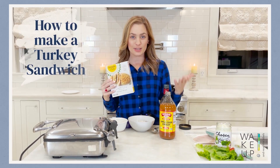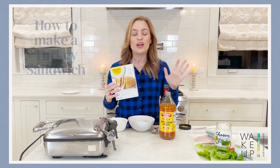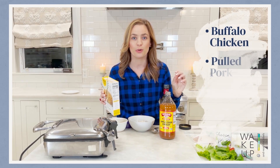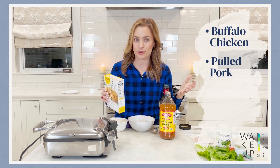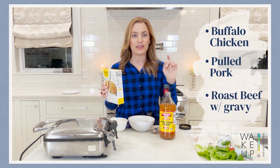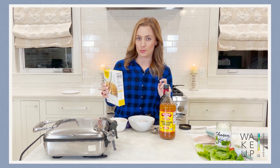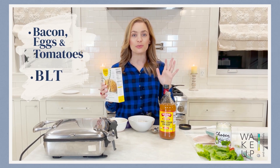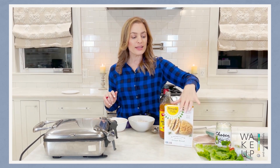I'm going to be showing you how to make a turkey sandwich, however you can put anything you want in there. You can put buffalo chicken, pulled pork — my kids love roast beef on there with some gravy. It would also work well with bacon, eggs, and tomatoes or a BLT, so the options are endless.